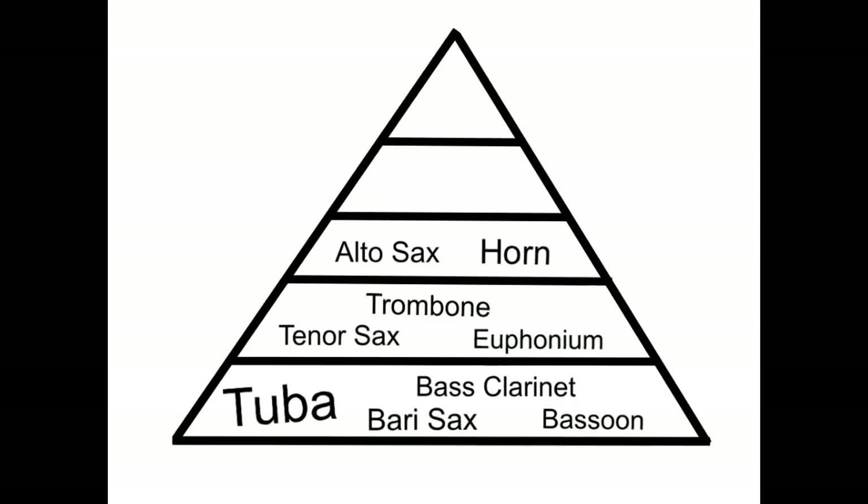The third group is the alto sax and horns. Notice that they're in the middle, so they are also really important sounds, but they can't play any louder than the trombone, euphonium, and tenor sax group, and they definitely always need to be able to hear the tubas and the rest of the low reeds.